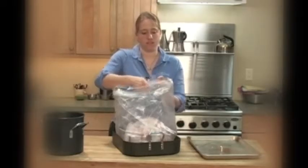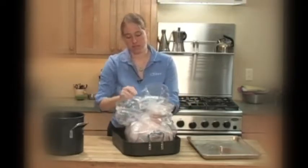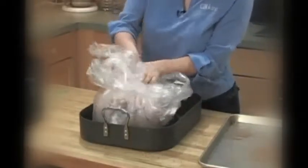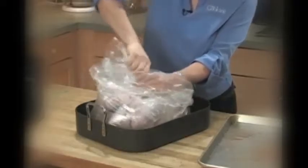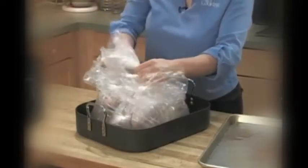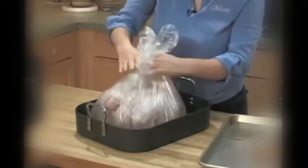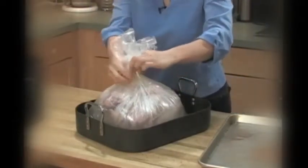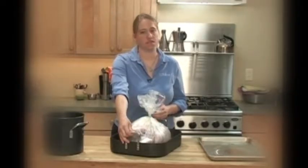The great thing about the bags is that you can get a little brine around a lot of turkey. By pulling the inside bag really tight, it forces the brine to come in contact with the bird. Take the inner bag, pull it tight, and the brine will come up around the turkey. Then twist it, seal it with a tie, and do the same thing with the outer bag. Now put the turkey in the fridge and let it sit for about twelve to eighteen hours.